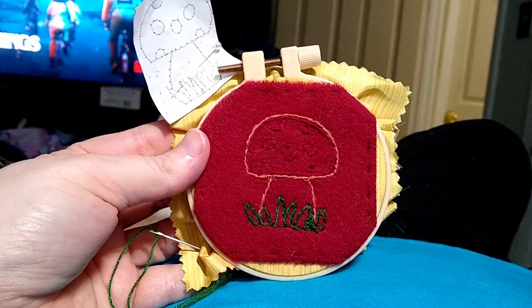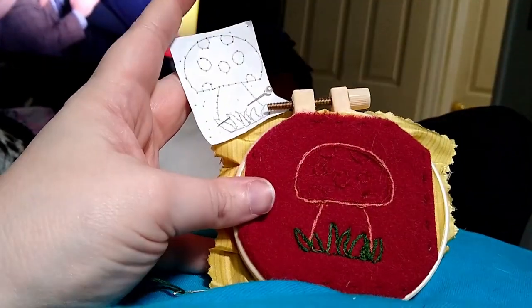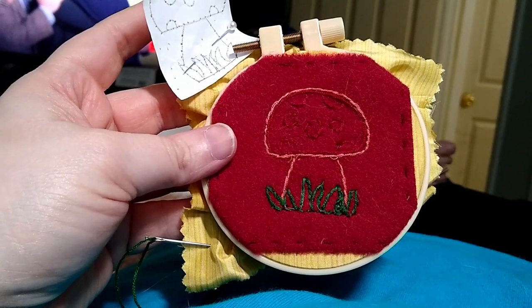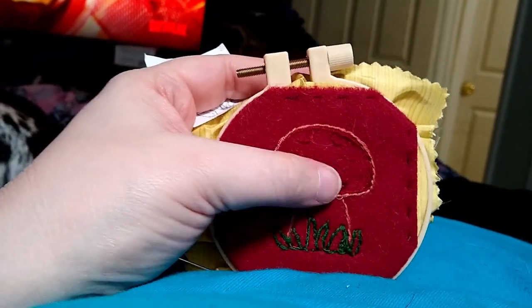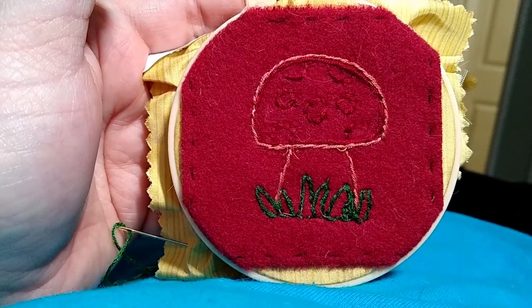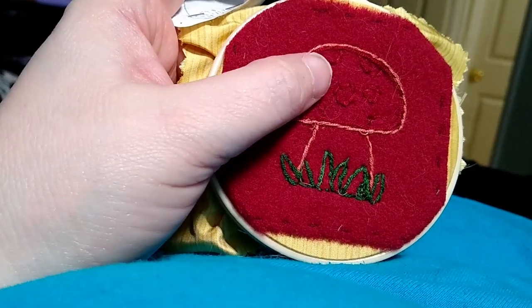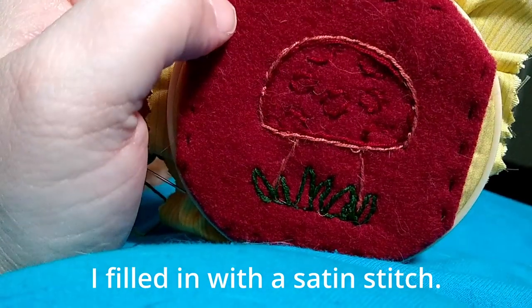I got all of the outline done, and it's done. It's not exactly my original idea — it's close — but mostly because the chalk got rubbed off in some places, so it was just kind of going from memory. I still need to fill in the little circles, and I'm going to fill in the stem of the mushroom and the leaves. I'm going to leave the top of the mushroom not filled in and just fill in the little circles.